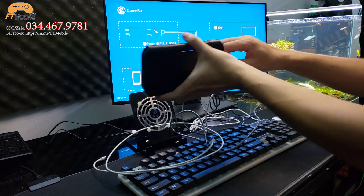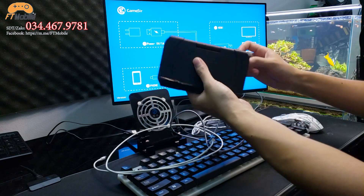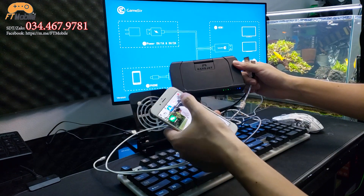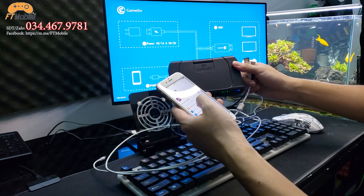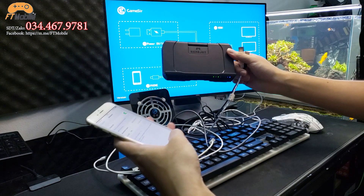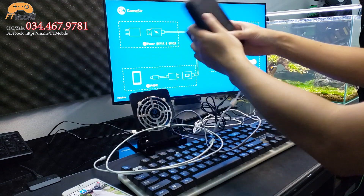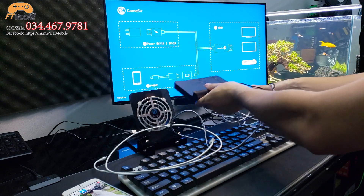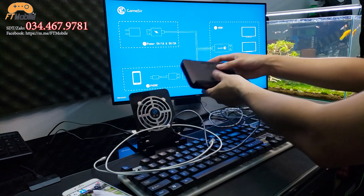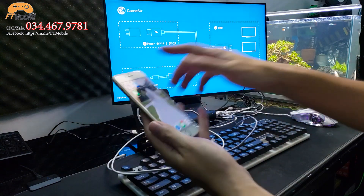Tiếp theo để sử dụng thì anh em cần cắm chuột và bàn phím vào cục Android D3. Ở đây mình dùng D3 có pin – bật nguồn lên rồi kết nối Bluetooth. Anh em nhớ kết nối Bluetooth với con D3 này – mình đã kết nối rồi. Sau khi kết nối xong thì cắm chuột vào trước, xong rồi đến bàn phím. Còn cục D3 thì anh em để ở chỗ nào đó cũng được, có thể làm giá đỡ điện thoại hay iPad. Trên màn hình đã nhận rồi và di chuyển được rồi.